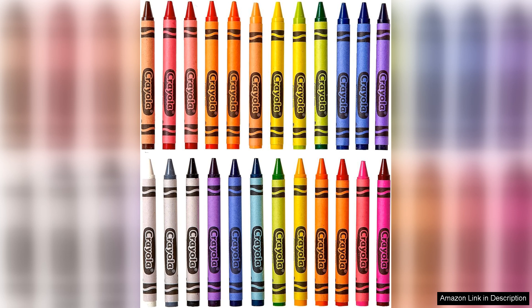In conclusion, the Crayola crayon set is an essential addition to any art collection, with its vibrant colours, excellent quality, and user-friendly design that inspires creativity in both children and adults alike. Whether for school projects, personal art, or just a fun colouring session, these crayons are sure to delight.